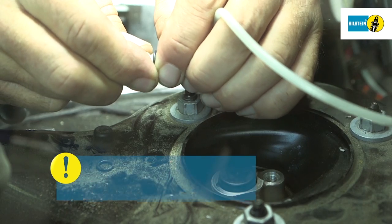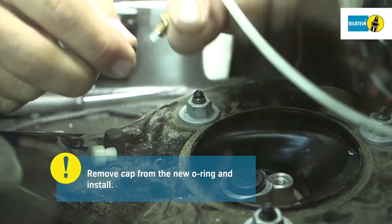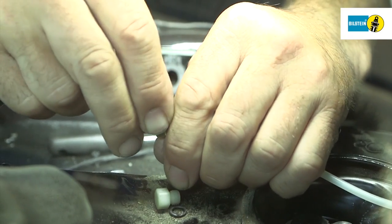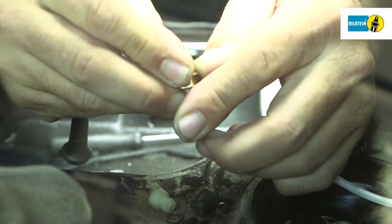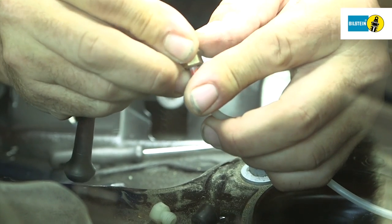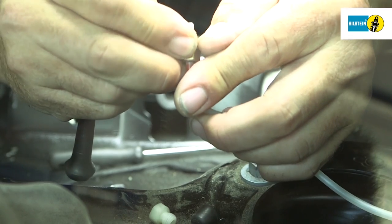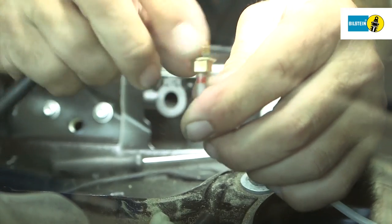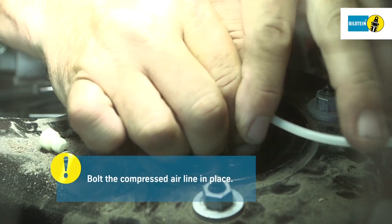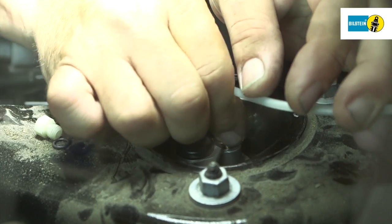Take the new o-ring out of its packaging. Discard the white cap and mount the o-ring on the vehicle's compressed air connection. Handle the new o-ring with care to avoid damaging it. Position the compressed air line on the air suspension module and bolt tight using the tool specified by the manufacturer.